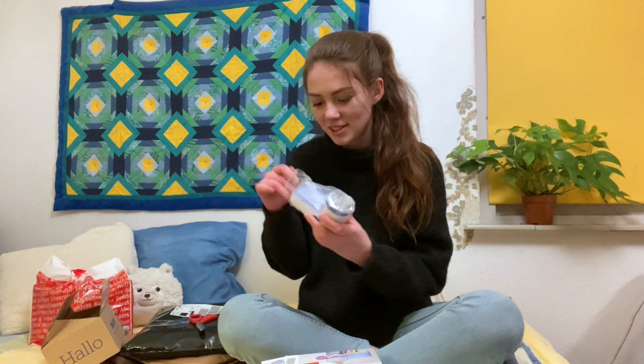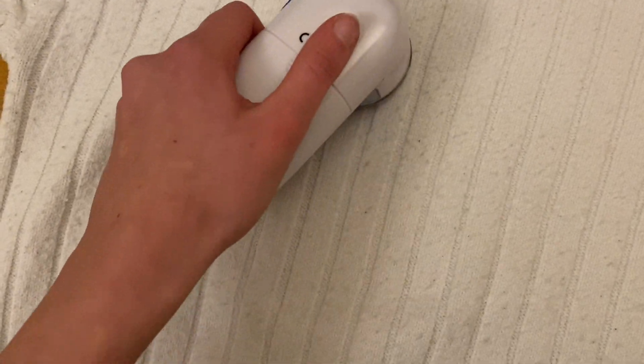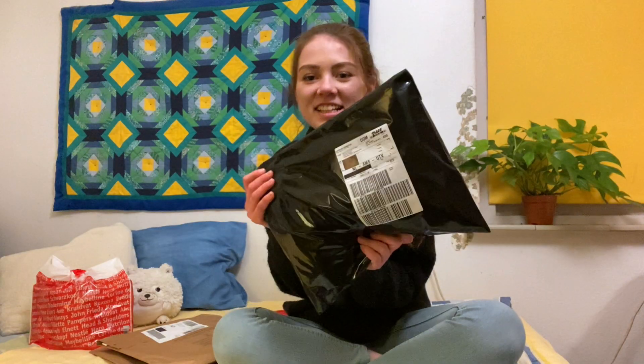I saw this and I've been wanting one for a while. Apparently it's supposed to remove the fuzz on your sweaters. Next I have this package.